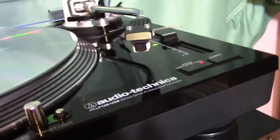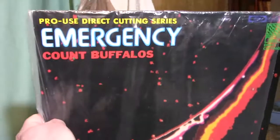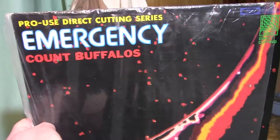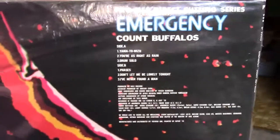The reason I changed out the cartridge is because of these LPs that are direct to disc. This is a direct-to-disc album — it says 'Pro Direct Cutting Series.' This record is a series that Audio-Technica put out; it says right at the bottom, 'distributed by Audio-Technica.' These are designed to be replayed with their high-end needles, the stylus, the cartridges.